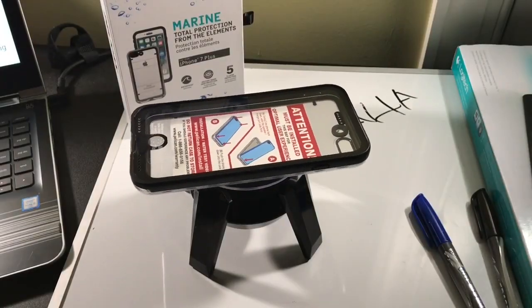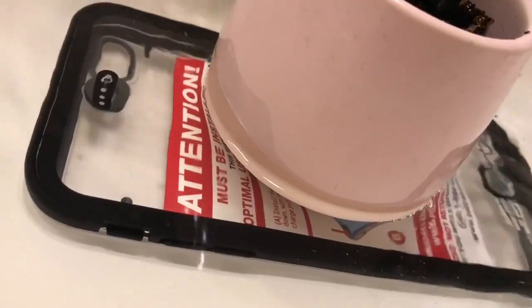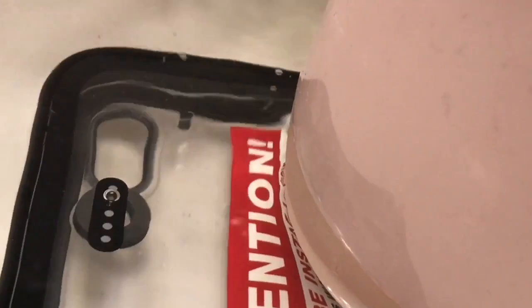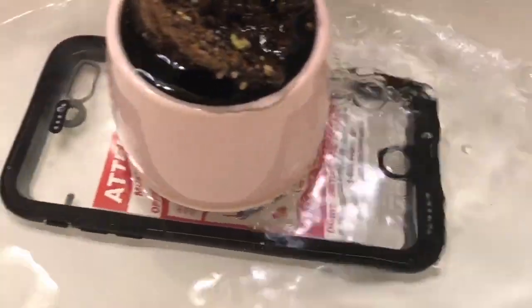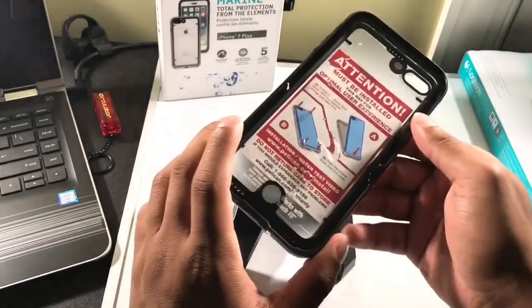Now I will be submerging this underwater. It's been a little more than an hour now — let's see if the case is really waterproof.